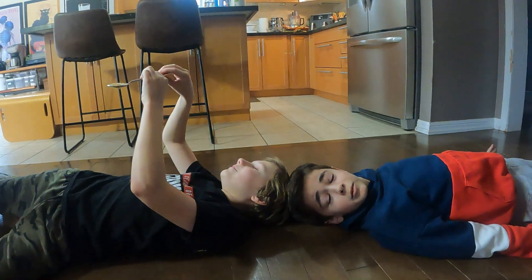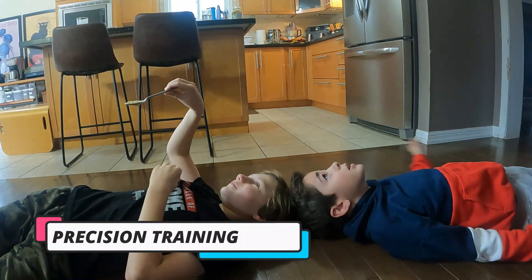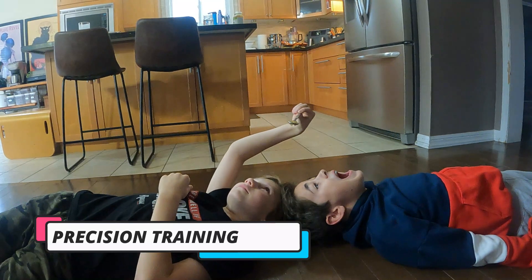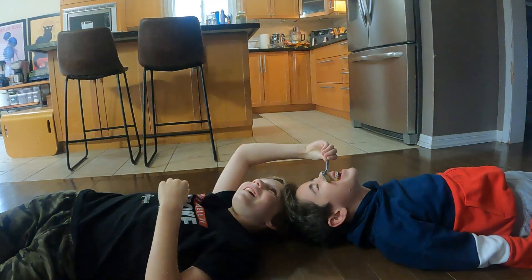Right now we're going to be doing our precision test. Jack has a spoon of applesauce and is going to try to get it in my mouth. Here we go — that's good, yeah, down, down, down, in and out. You're missing your mark.